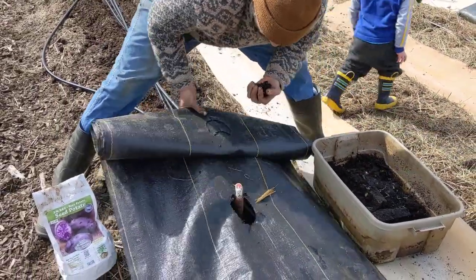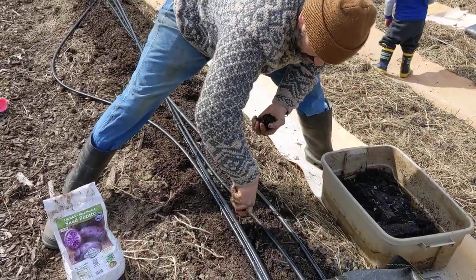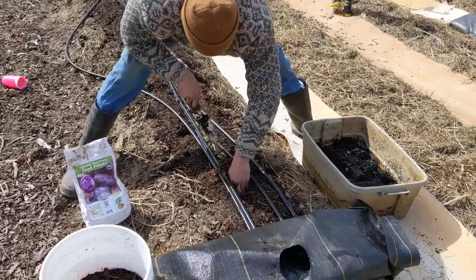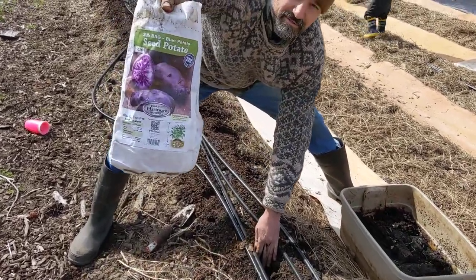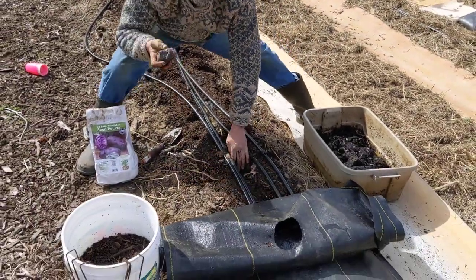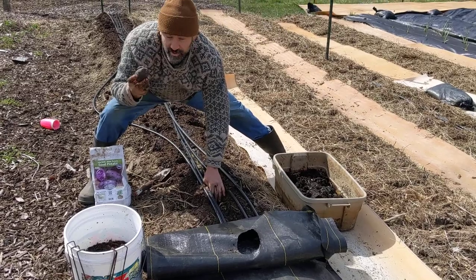I'm going to dig a hole right here. This is where my tuber is going to go. Just make a nice hole. Put a drop of that in there. Grab the potato. I'm kind of excited. So I didn't cut them in half — I didn't know to do that. Live and learn. So we're going to use the whole potato.